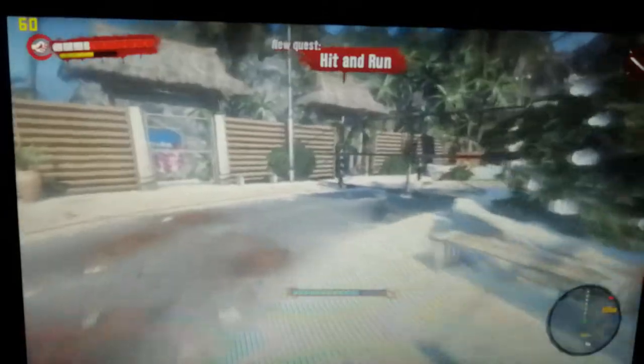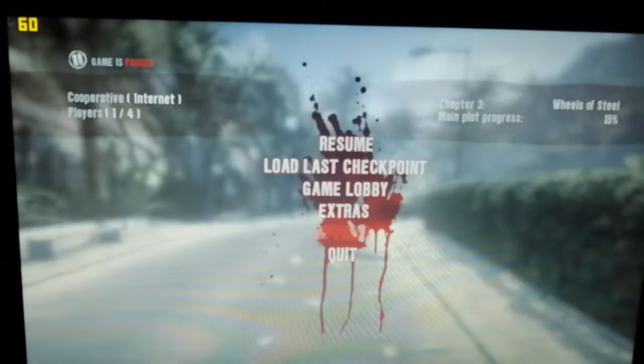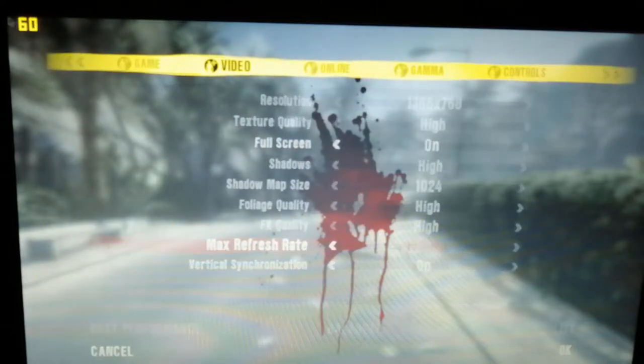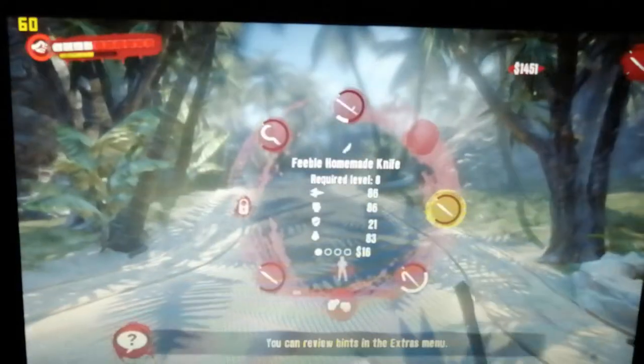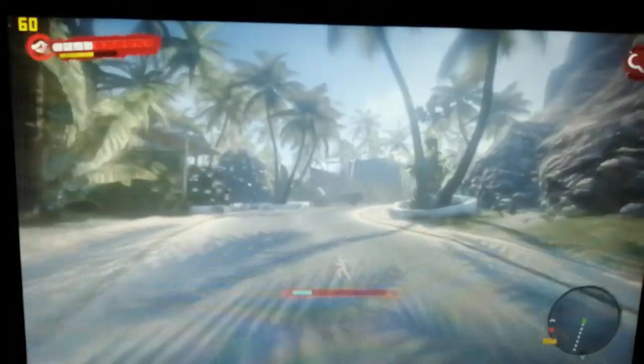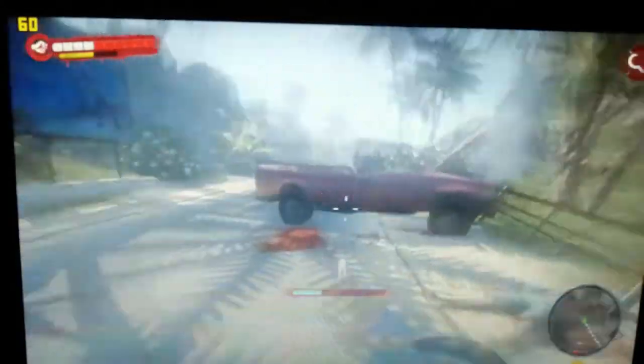We started off with Dead Island. The resolution of the monitor is 1366 by 768, so quite a nice looking panel. I couldn't record directly off screen so I had to set up the camera. This is running at the highest resolution and as you can see in the top left we are getting a solid 60 throughout.